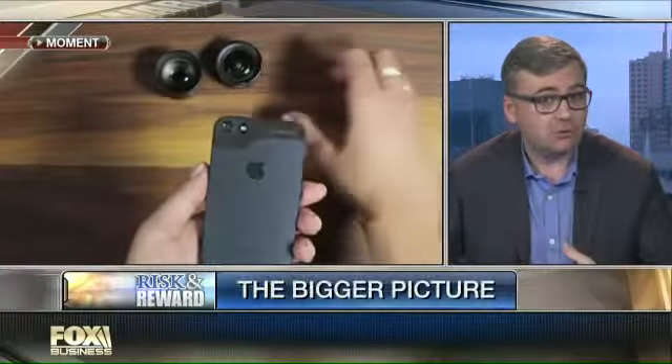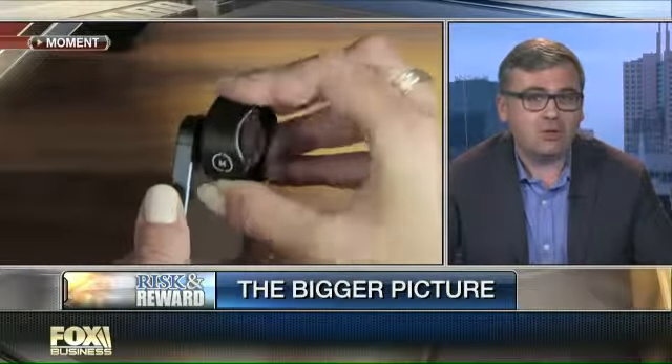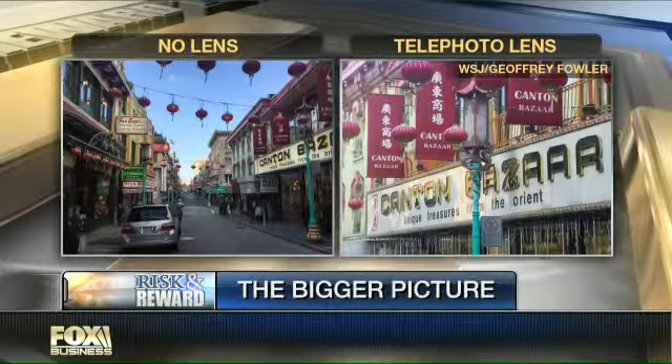There's a whole bunch of different kinds of shots that you can get much better if you put a little bit of extra glass on the front of your phone. One of the types of shots I find most helpful is just a little zoom, or telephoto as they call it — basically this gives you twice the view you would normally get on your phone and it makes it look more like you see in real life. My favorite of those is one called the Moment; it's going to cost you a hundred bucks.